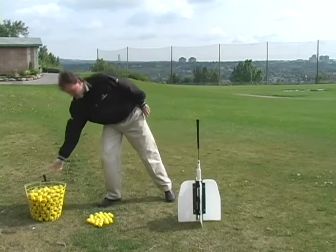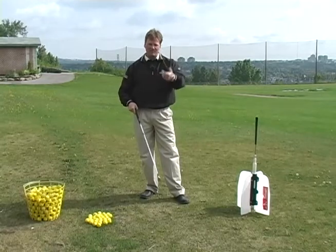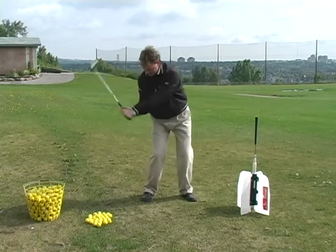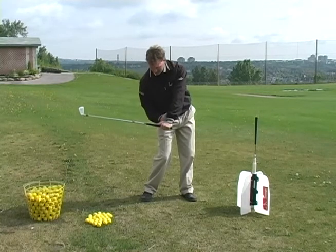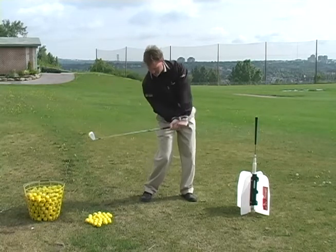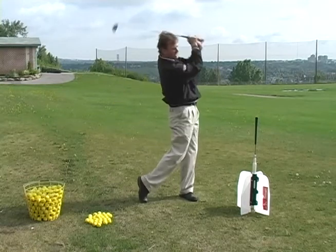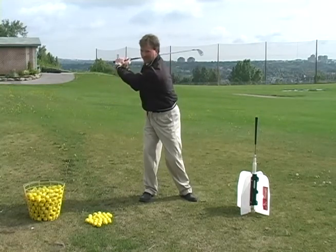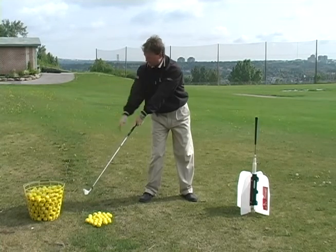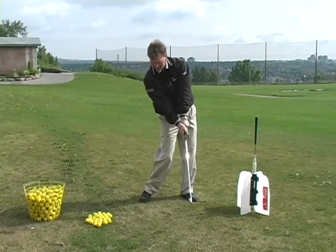When I swing a golf club, there's a sequence to how everything is supposed to happen. As I come down, there's got to be an angle from our left arm down the golf club of about 90 degrees — this is the true power source in golf. I swing the club head down and through, and that creates power. Most people do what's called casting the club — they throw the club head down early, and as a result they lose all their power.